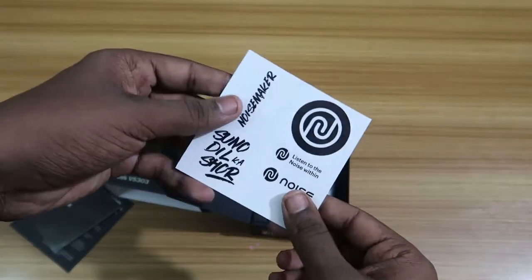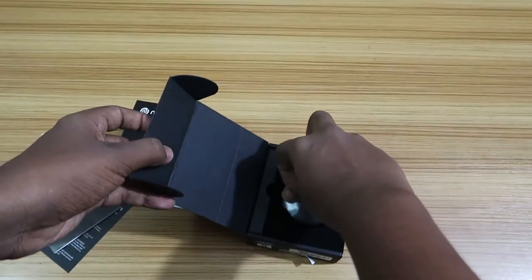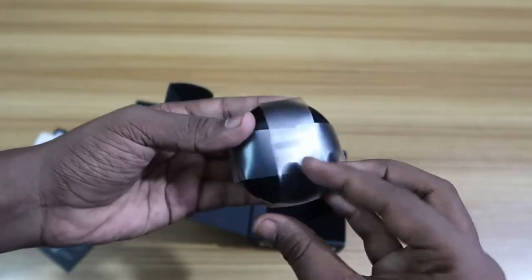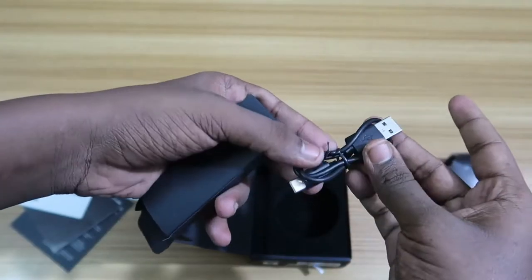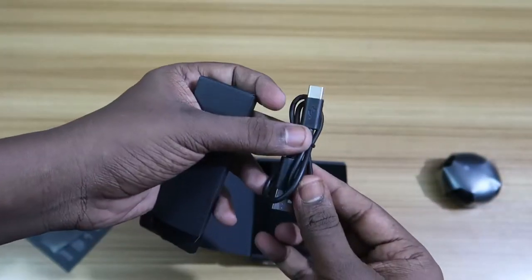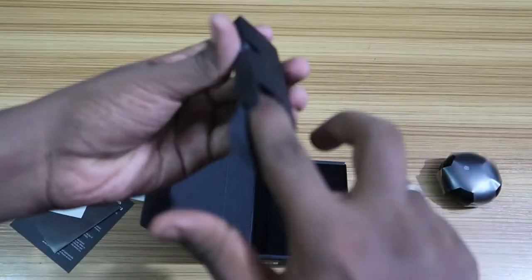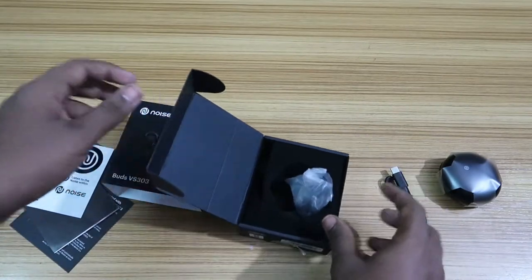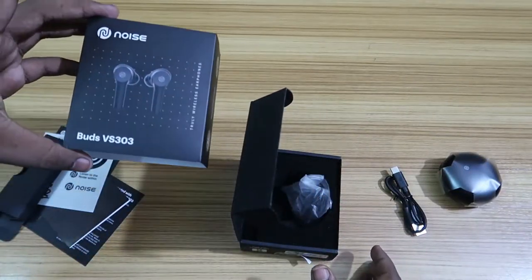There are some Noise branding stickers — you can tear and paste them on the earbud charging case as well. Here come the earbuds, which actually look premium. On the side there's a USB Type-C cable — a short Type-A to Type-C cable is included. You also get two pairs of ear tips. Overall, these are all the accessories you get inside the Noise Buds VS 303.